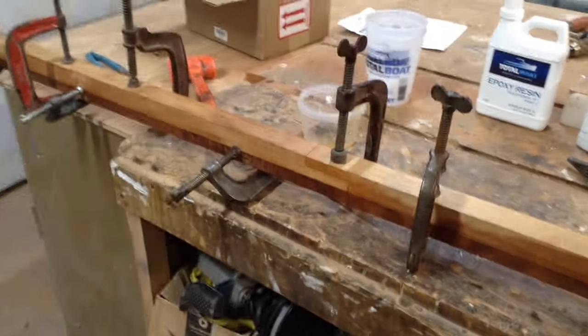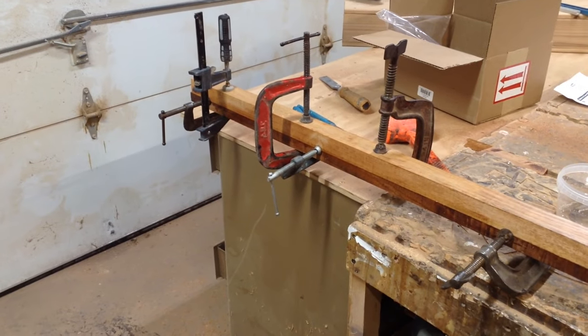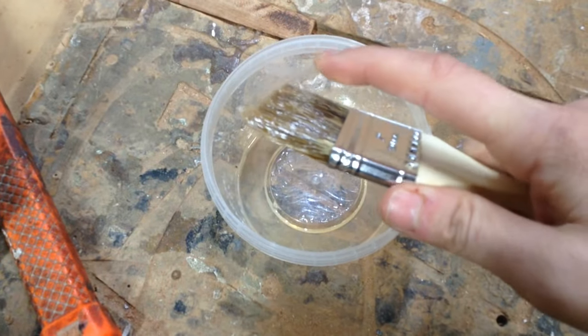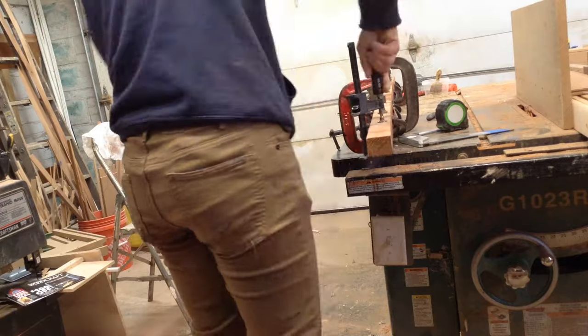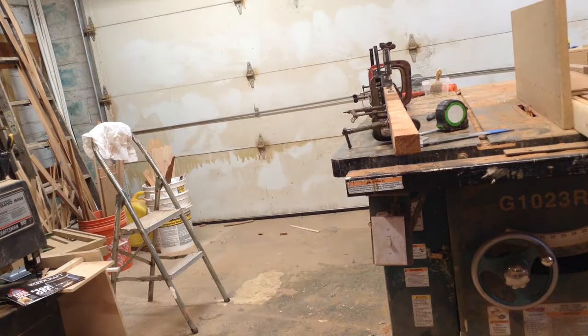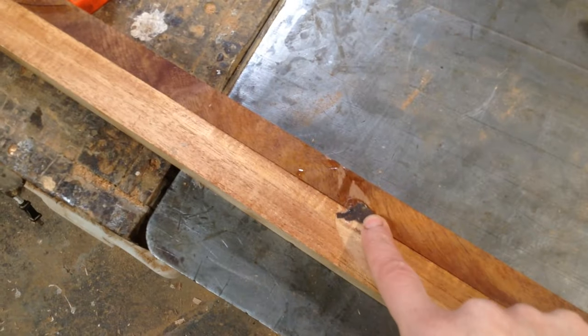The nice thing about epoxy, unlike other glues, is that it cures — it doesn't dry. If you mix it up wrong, you'll know because it will never set; it won't set in a matter of days. It's a chemical reaction that makes it cure. I came in the next day, could see the leftover excess was cured, took all my clamps off, and this is that piece. I'll clean it up a little more and it will be one of my vertical mutts.